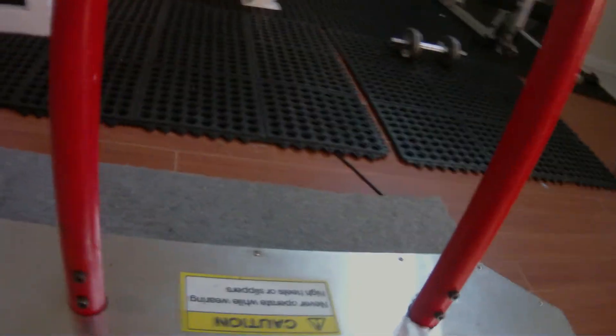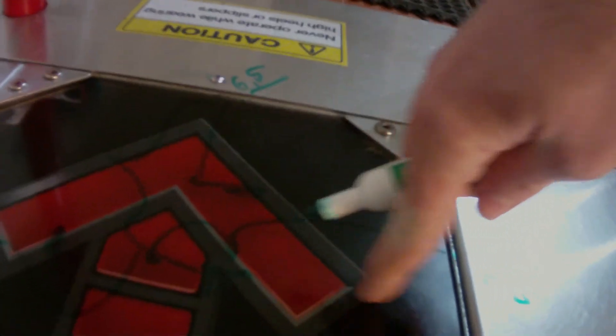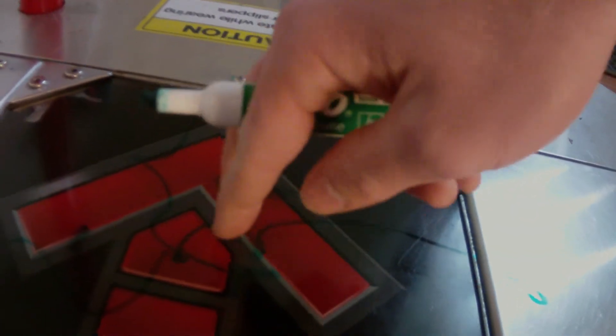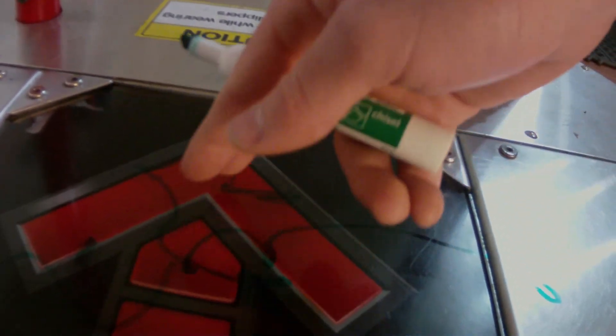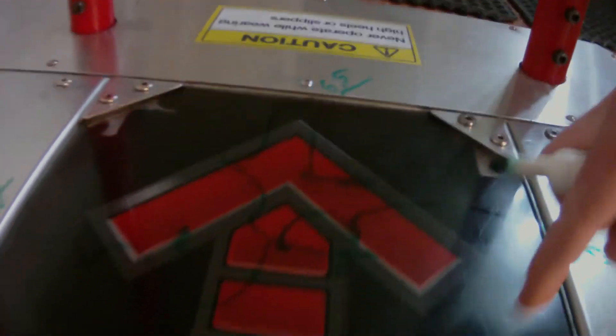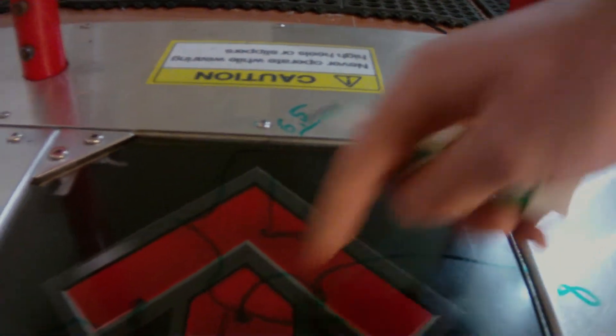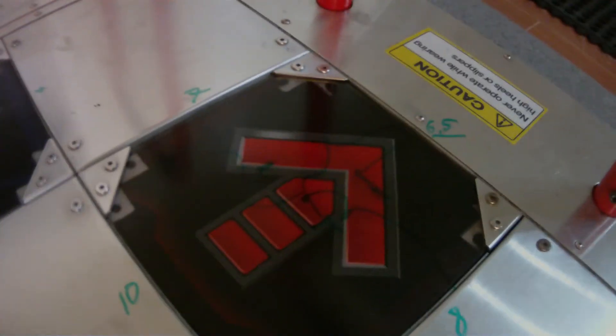So again, the test is: you apply pressure at successive points towards the edges, and the point where it begins to respond is the point where you mark it. Starting at the center is a 10, and starting near the edges is a zero. You can use this to rate all your sensors and then decide how you want to take action from there.